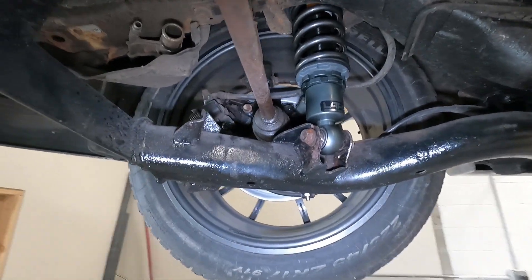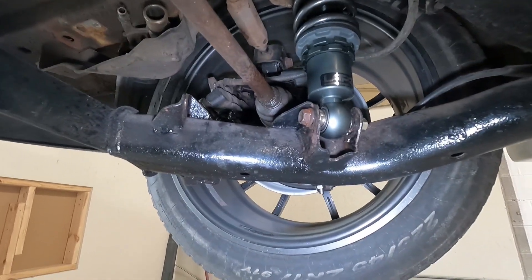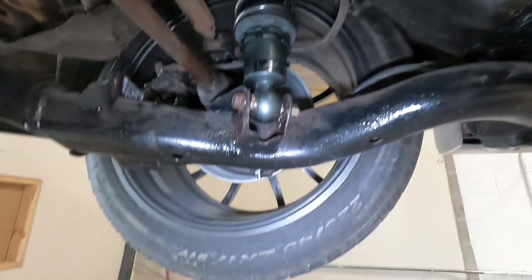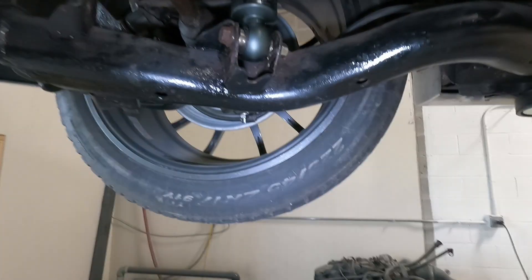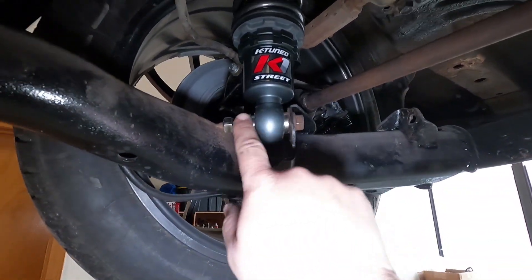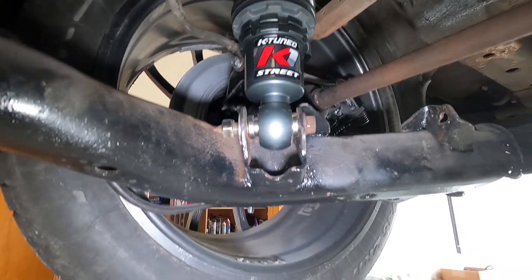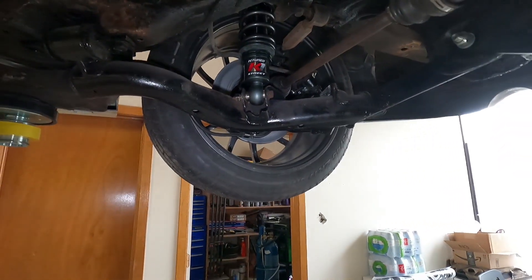The coilovers are installed, though I do need to get a new bolt since I messed one up. The cool thing about these coilovers is they come with different bushings — you can mix and match the bushings that go into the bottom to deal with different spacing. I'm going to have to play around with a few different types of bushings on either side to get the spacing right. It's nice that K-Tuned provides these spacer bushings. Let's put the car down and see what it looks like on the ground.